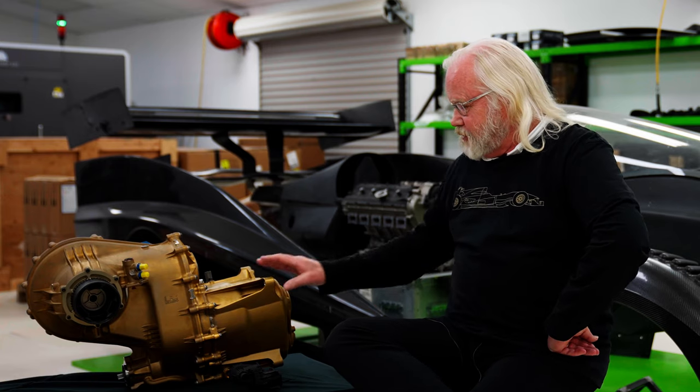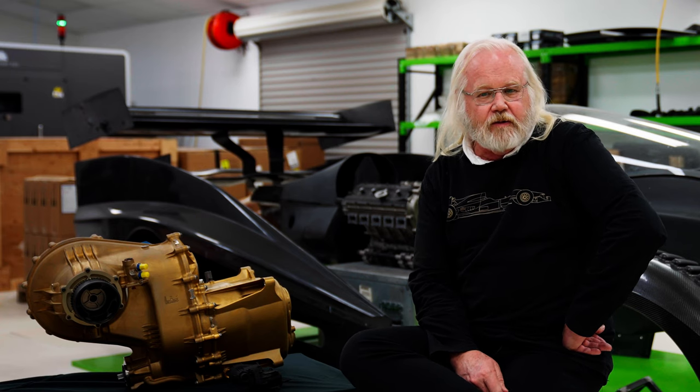This is the gearbox for the F-Zero. This is a completely custom design done by Riccardo in the UK, exactly designed for the car. The internals are built basically to a Le Mans Formula One standard.